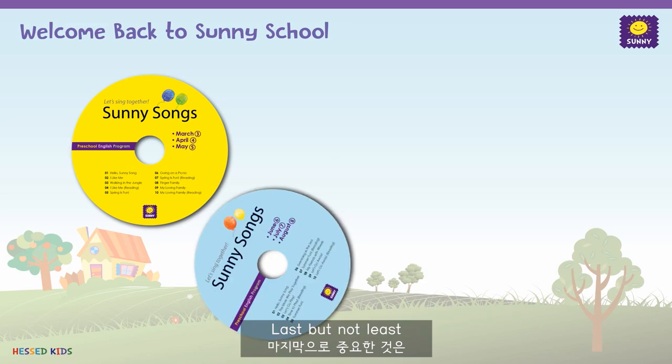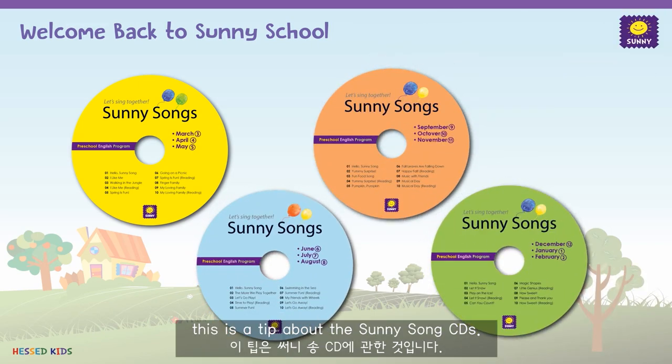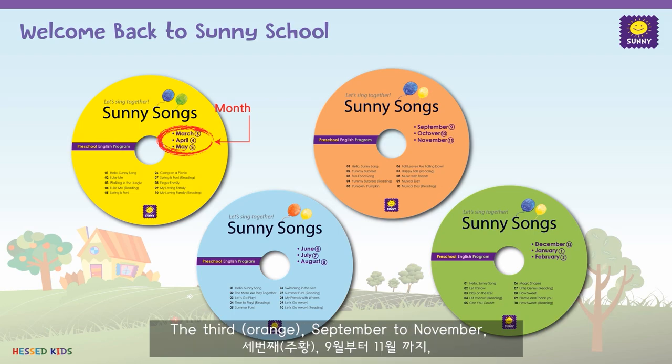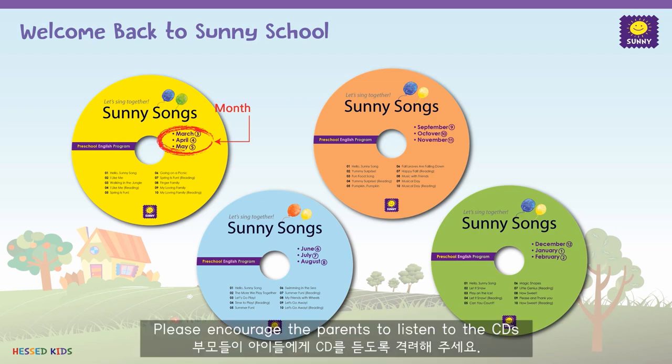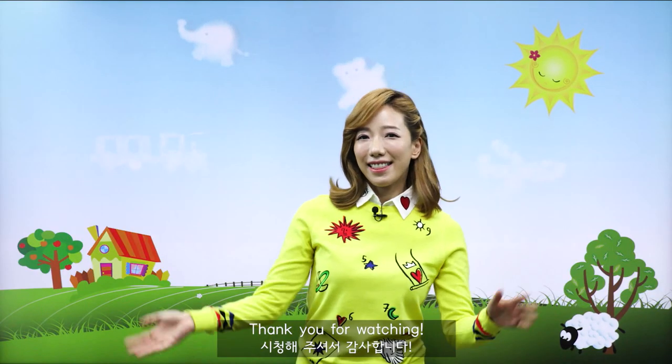Last but not least, this is a tip about the Sunny CD songs. There are four CDs for the entire year. The first CD covers March to May, the second June to August, the third September to November, and the fourth December to February. Please encourage the parents to listen to the CDs as often as they wish during the week when the students are outside of school. Thank you for watching!